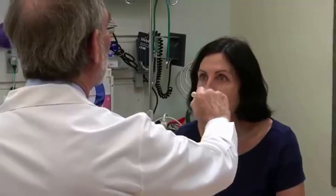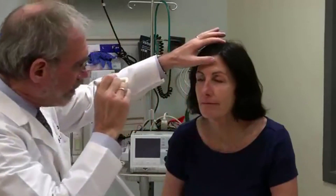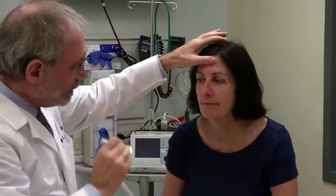I'm going to shine my light in your eyes. Great. Stay with me. Good. Now watch the light and just follow it as it moves. Up and down and up. Very good. Look at me again.